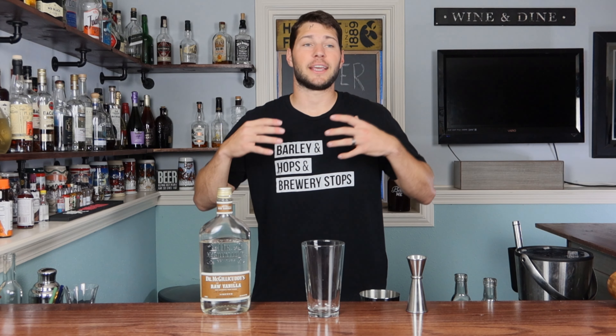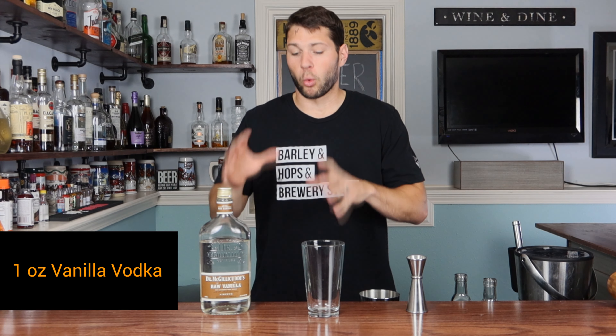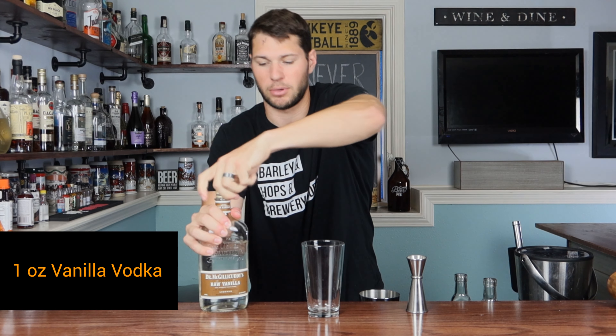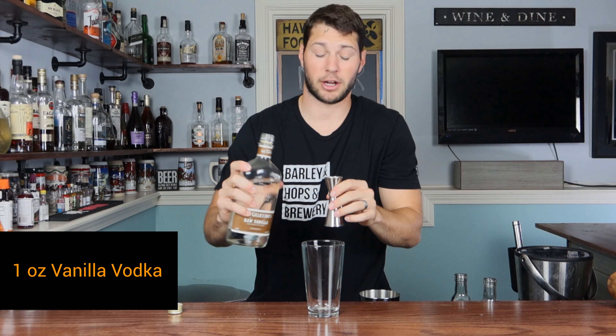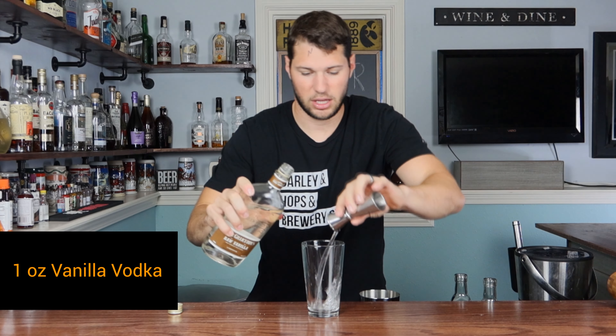So for our version of the butterbeer, we need to make it smooth and creamy — it's got to make you think you're drinking a beer even though it's a cocktail. We're going to start off with some vanilla vodka, or in my case this is just vanilla liqueur. If I can get it open — I need a spell to get that open! We're going to go with one ounce of Dr. McGillicuddy's vanilla liqueur into our glass.